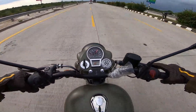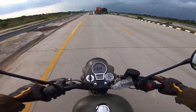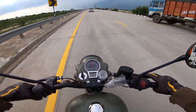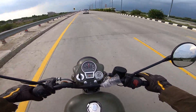Alright guys, so it's not going to go up to 120. This was my top speed test video — I hope you liked it. It's reading 120 on the digital meter, and it's still showing 120.